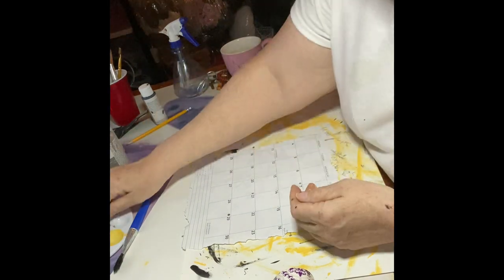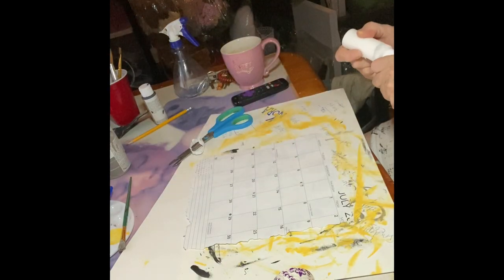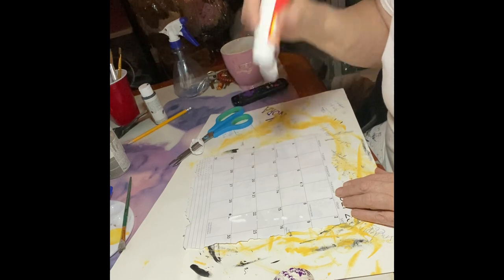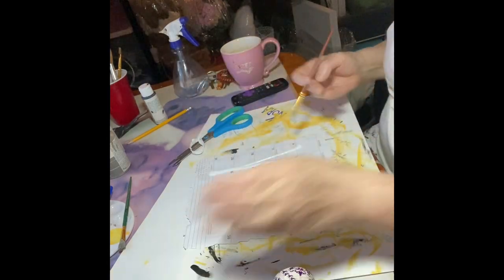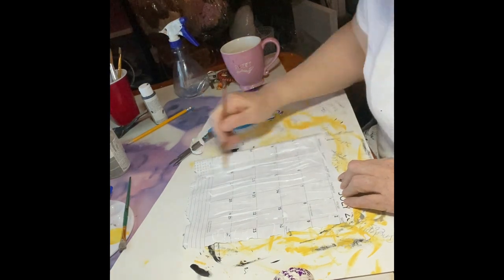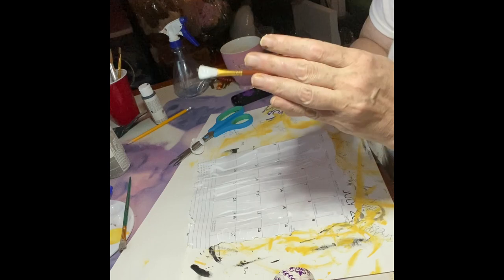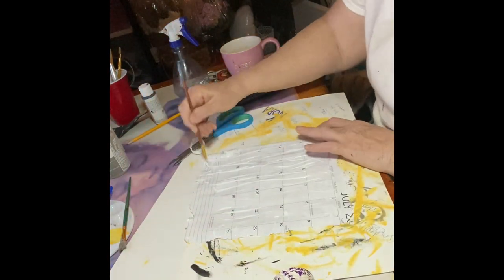Mod Podge — make sure you cover the whole calendar. FYI, it curls up the edges of the paper. Don't put too much because it thins the paper out and it doesn't make it flexible. It makes it very soft, if that makes sense.